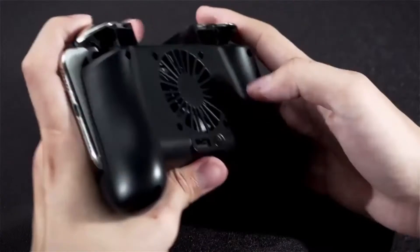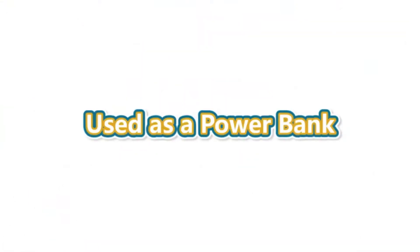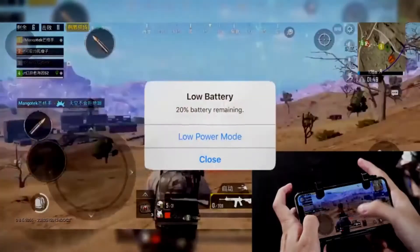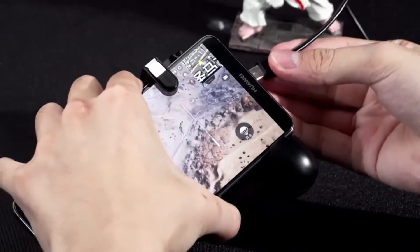Alloy trigger and ergonomic handle provide a more comfortable grip feeling, to avoid fatigue during prolonged use. Shooting, aiming, and moving operations can be performed at the same time. Easy to use.